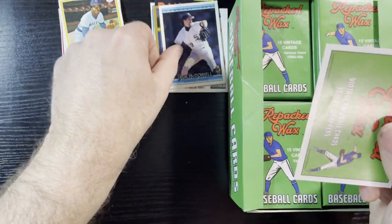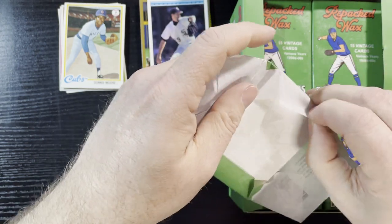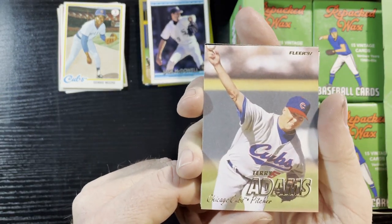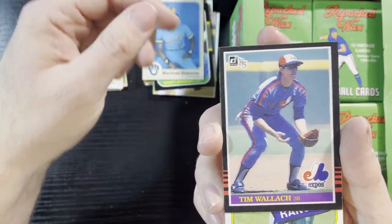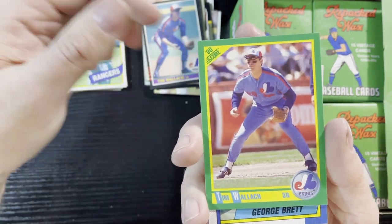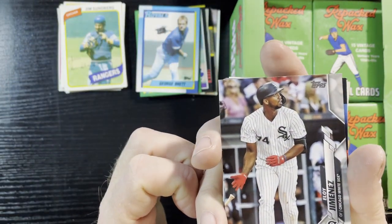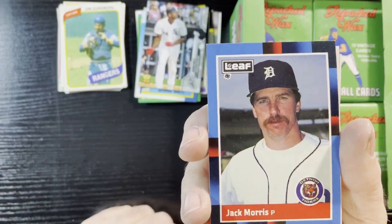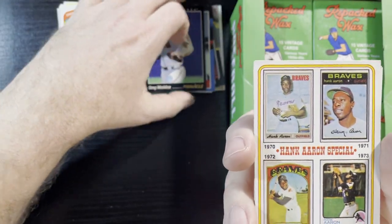Jack McDowell just got his autograph. Let's see if we get some 50s or 60s. Terry Adams, 97 Fleer. There's 83 Fleer, 85 Donruss, and a 1980 Jim Sundberg of the Rangers — we'll take that. George Brett, 1990 Topps. There's an 88 Leaf of Jack Morris — very nice, I'll take that. And our Cubs Craig Maddux.